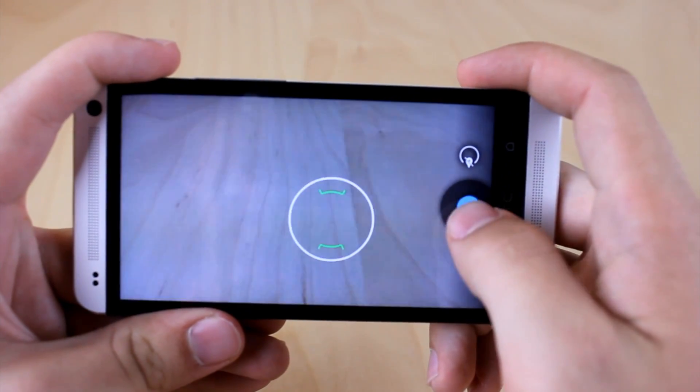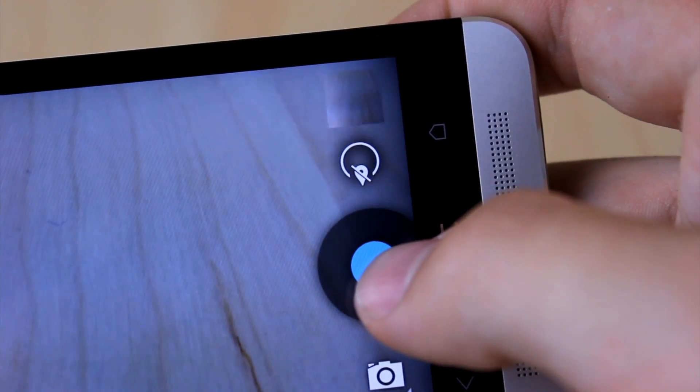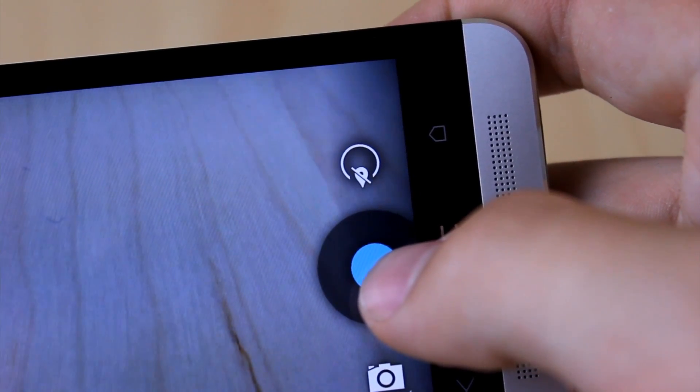There's also a new animation when you take a photo. As you can see, it takes the preview and moves it into the upper right, and then the upper right icon will eventually go ahead and fade away.